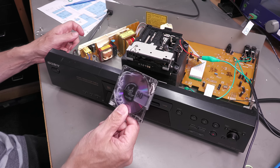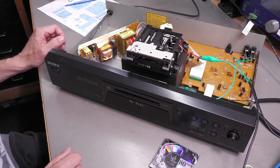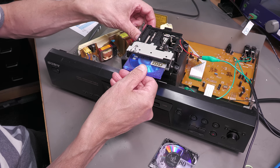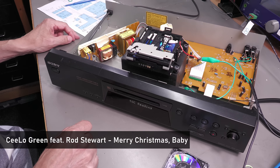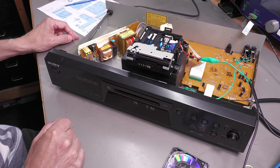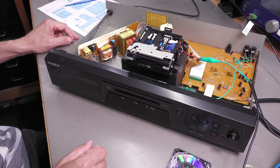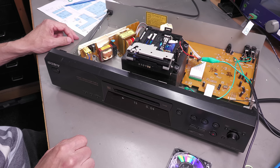Yes — table of contents reading, blank disc. It is a blank disc. Let me put in a disc I know has got a song on it. TOC reading, one track — I'll hold the play button.